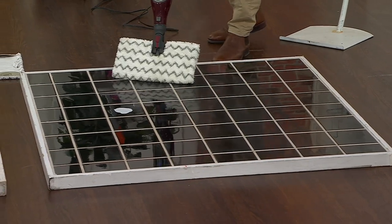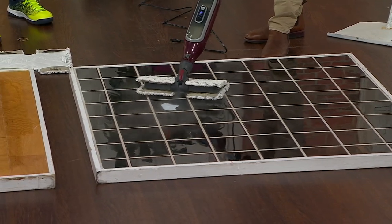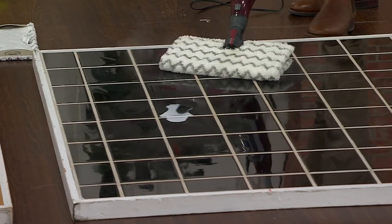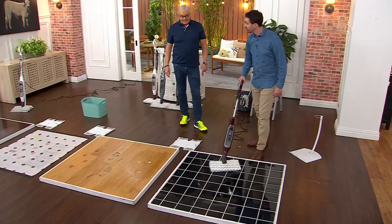Check this out — this is what makes it so special. Not only do I have two sides of that pad, that exclusive steam pocket pad, but now when you have that stubborn stain, I'm going to flip that over, do a little steam blast, break down that milk stain, and get everything quick, easily cleaned, and sanitized.